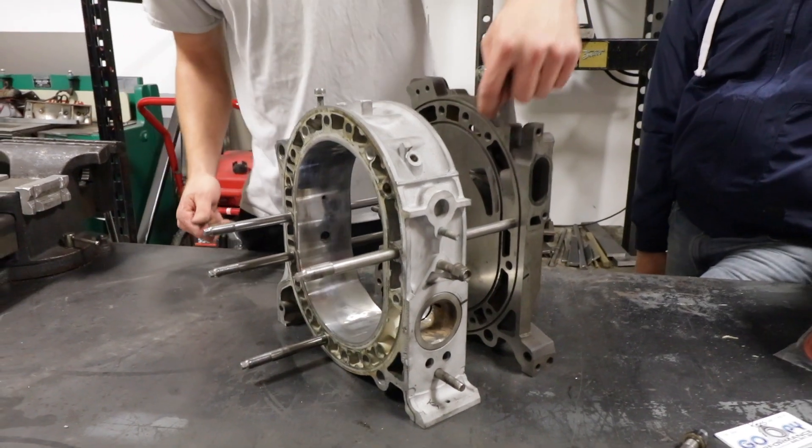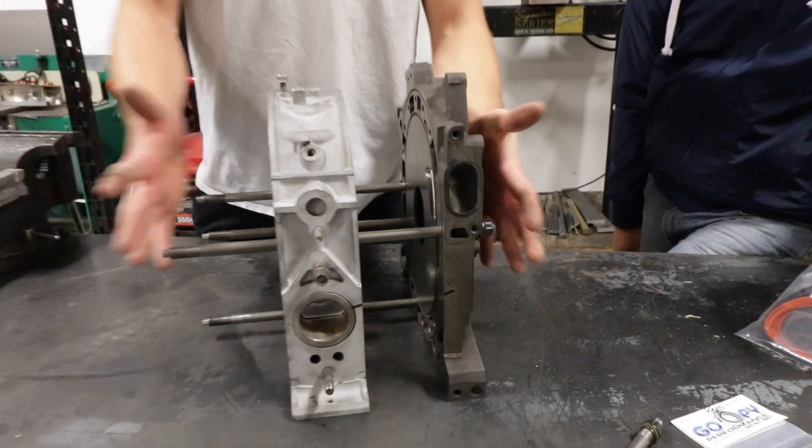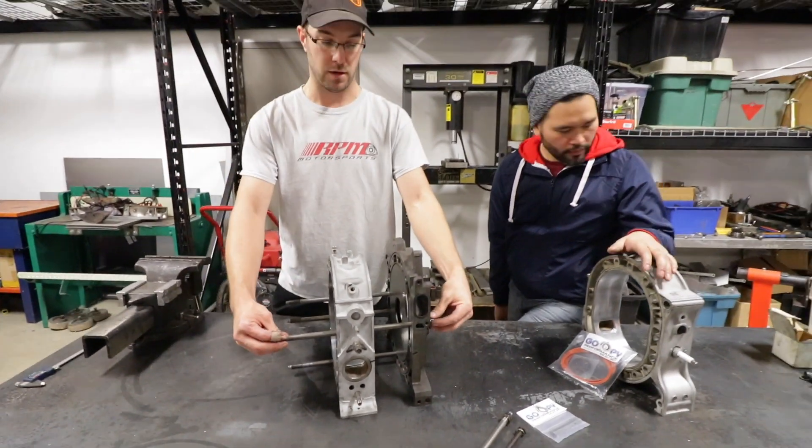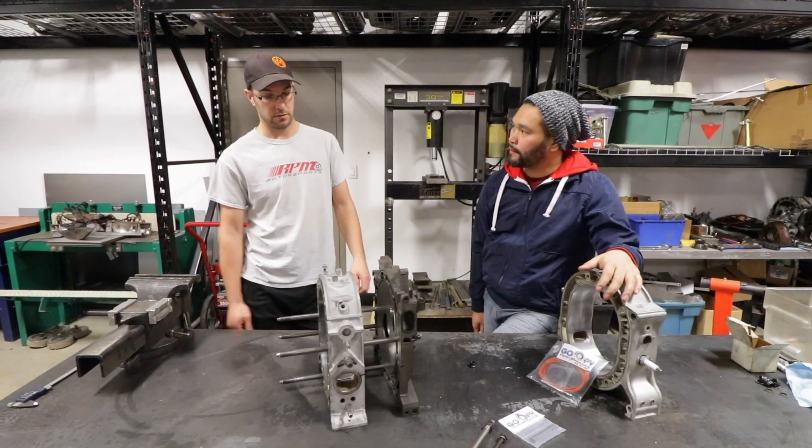The factory threads in here are just tapped into the housing. Once the whole motor is assembled, you actually have nut hardware on either side. That squeezes the whole motor together and keeps it all snug.